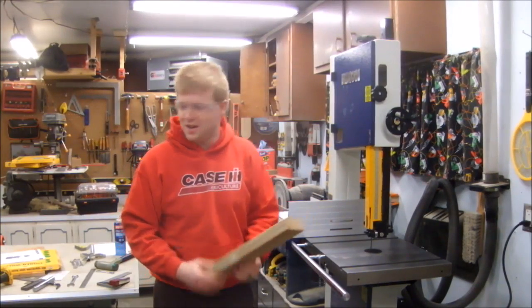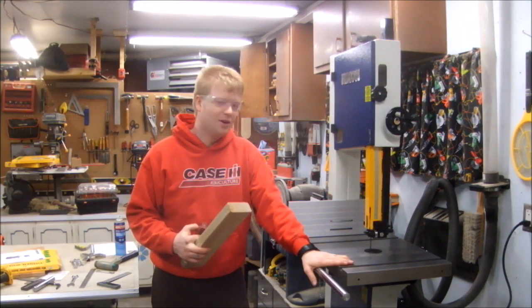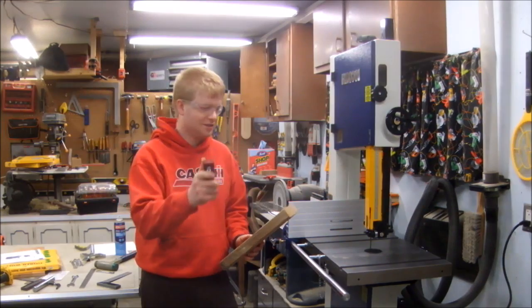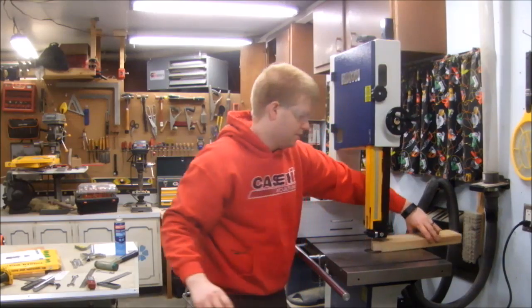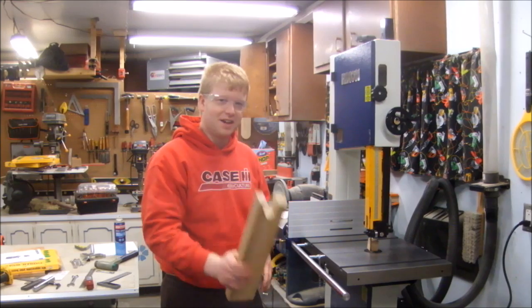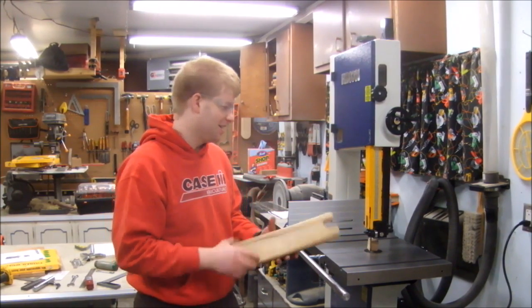I'm going to cut into a two-by-four — first cut, let's see how it goes. That's very smooth now. That cut was excellent — it was so smooth, like a laser cutting. That was amazing. Let's do some more.